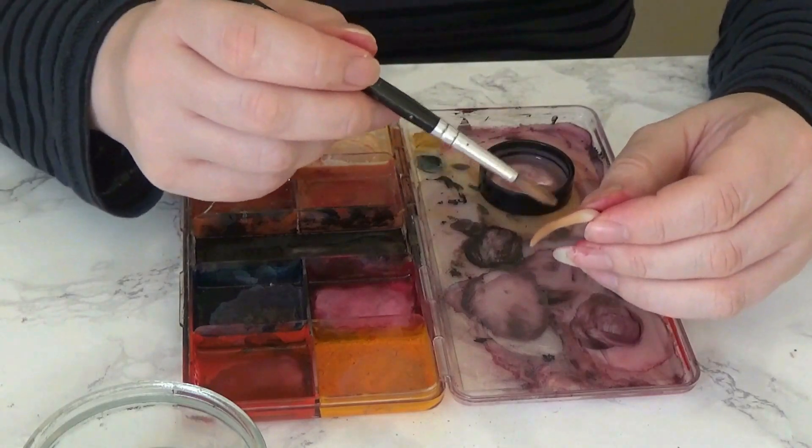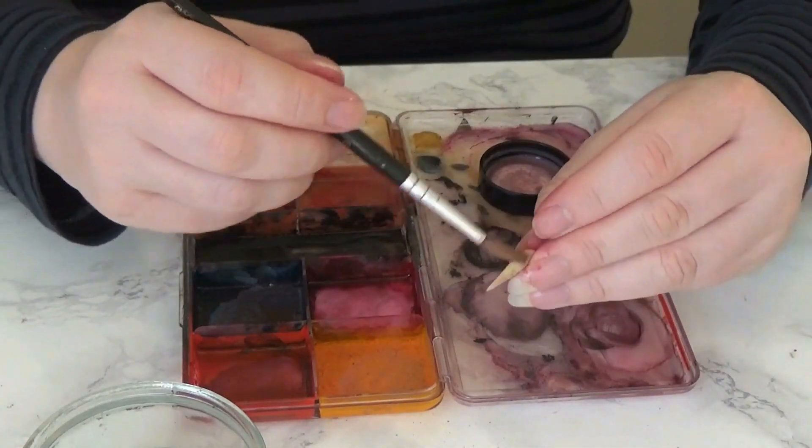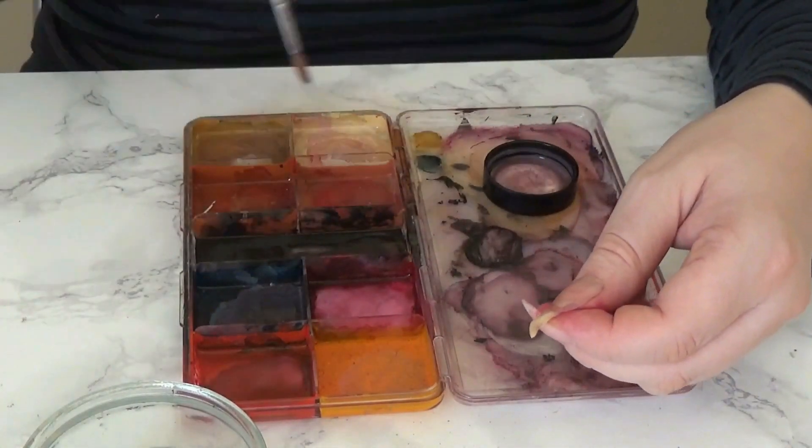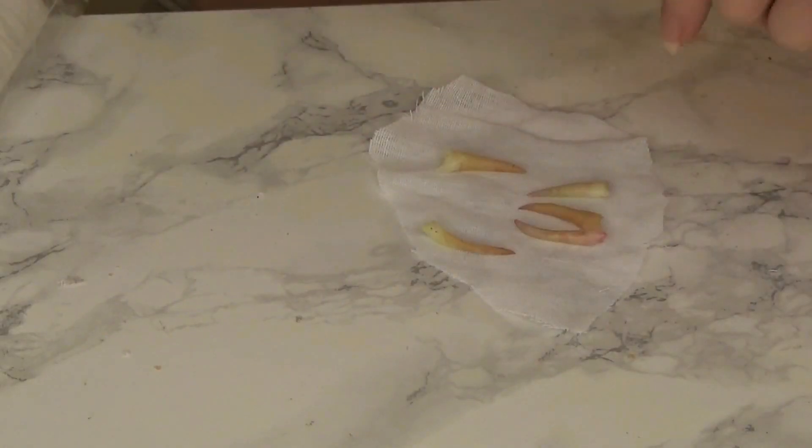I then painted a little bit of extra yellow onto the teeth because I didn't feel they were quite yellow enough, but again you can skip this step if you like. You could even have white teeth for your monster mouths — it depends how much your monster mouths brush their teeth, I guess.